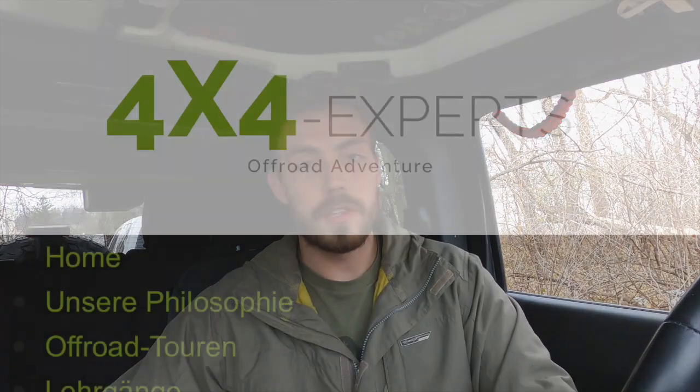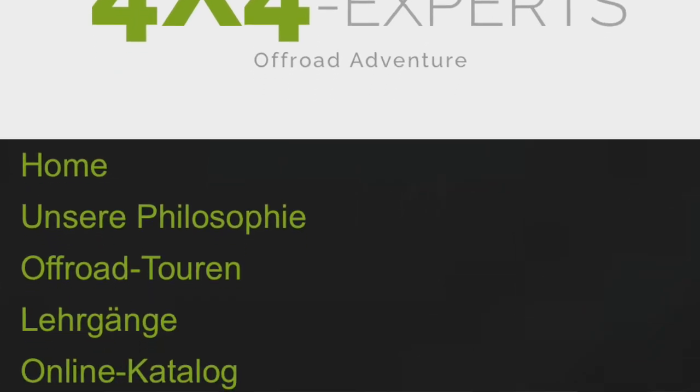These items are for sale at their website, which I will show you right here. However, these products are only available to our Jeep community members over in Europe. So anyone watching overseas, this video is somewhat directed towards you.